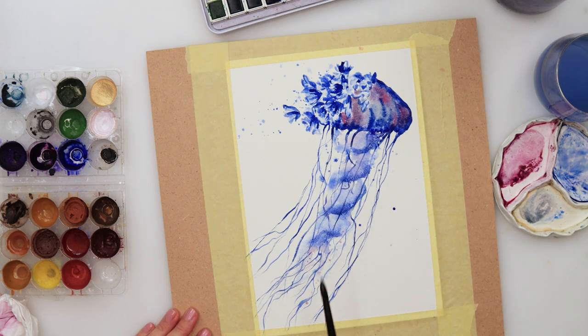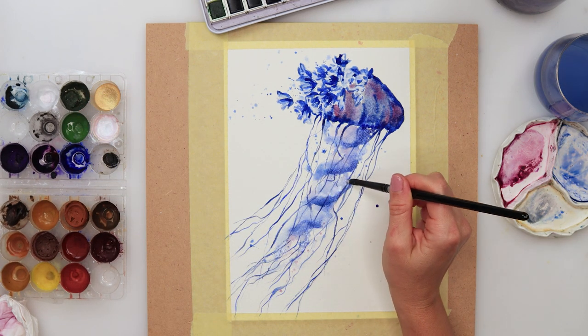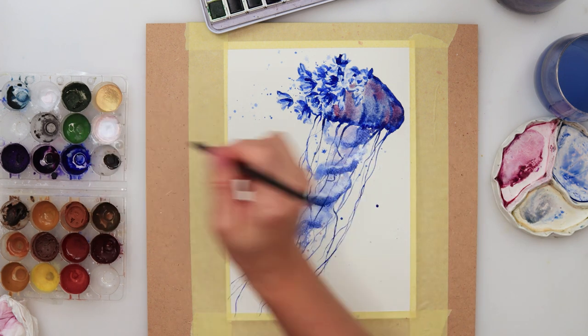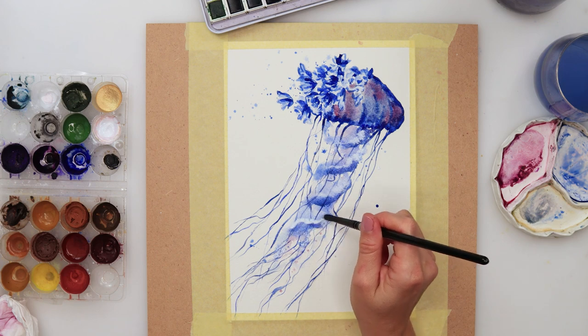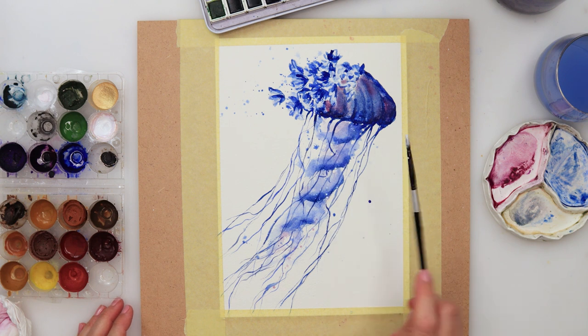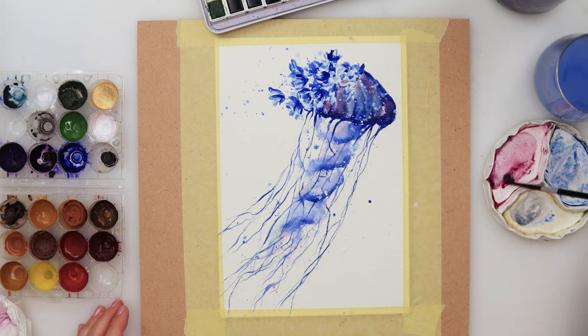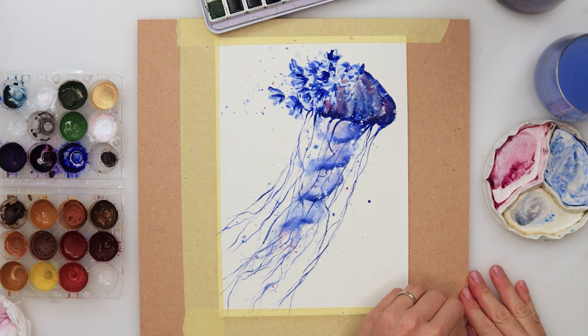Again some splatters with blue, because you can never have too much splatters. Now with some white gouache I'm adding it just above those swirls, adding a little bit of white gouache to emphasize those swirls and make them even more visible and stand out. A couple of splatters with white gouache, and I will also add a few splatters with pink. That's basically it — I'm done, and well, it wasn't that difficult at all. Now the only thing that remains is to remove the tape.